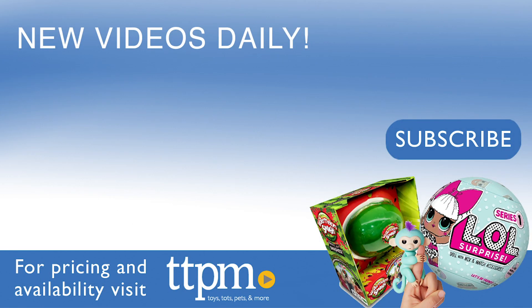If you want to see more reviews of the latest toys, then visit the TTPM Toy Reviews YouTube channel.